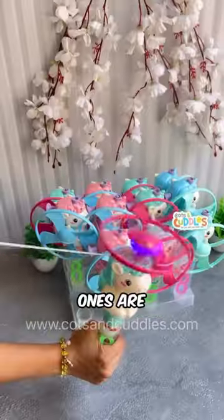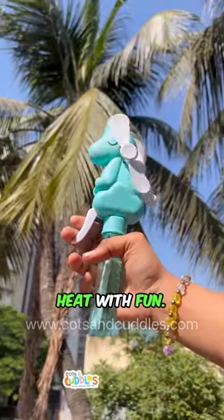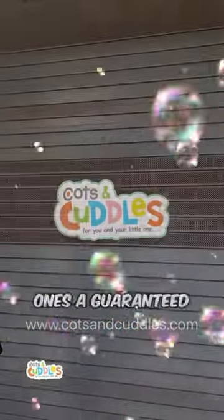These unicorn themed ones are two toys in one. Or choose between these bubble fans to beat the heat with fun. Lastly, these unicorn themed ones are a guaranteed hit.